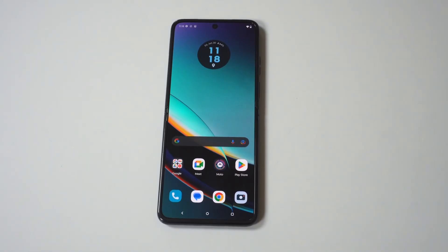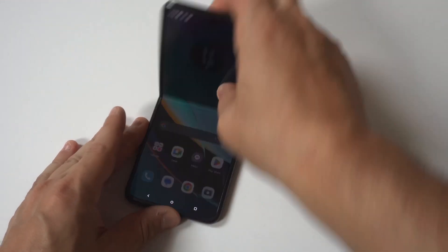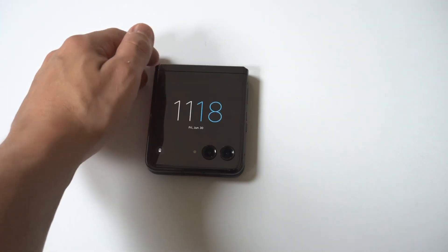I'm going to be giving a tip on how you can add apps to the Motorola Razr Plus cover screen. This phone is super cool and being able to do this is actually pretty awesome. So let's head over to our cover screen.